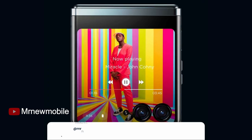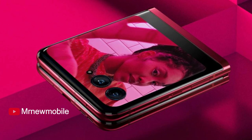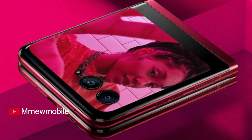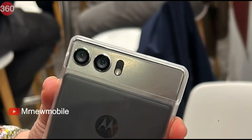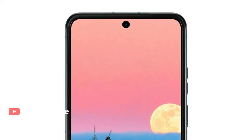Design renders of the purported Motorola Razr 40 Ultra have also been leaked, showing the phone in black, blue, and red color options. The external display is seen with a dual camera setup, while the inner display has a camera located in a hole-punch-style cutout.